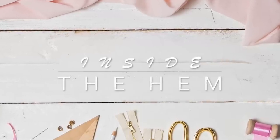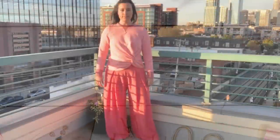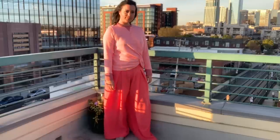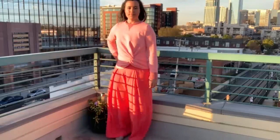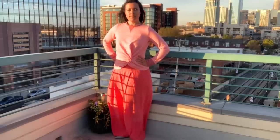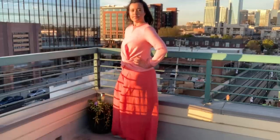Hi you guys, Lindsay here. Welcome back to my channel, Inside to Him. To wrap up my series for Style Maker Fabrics Spring Style Tour 2019, I'm going to give you all the details about the Itch to Stitch Nottingham top, which I used to make this stylish sweatshirt.